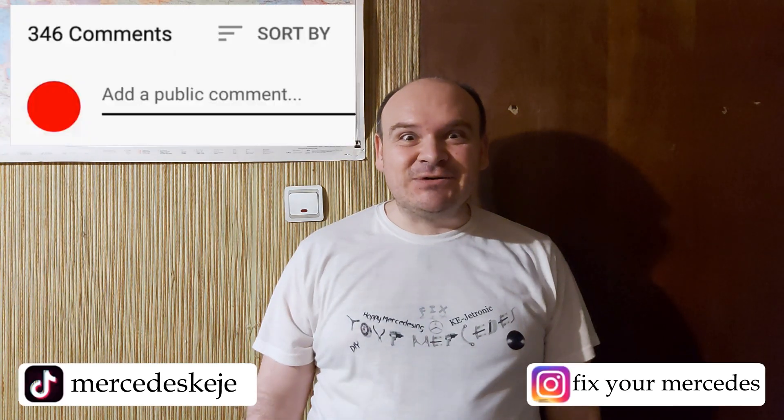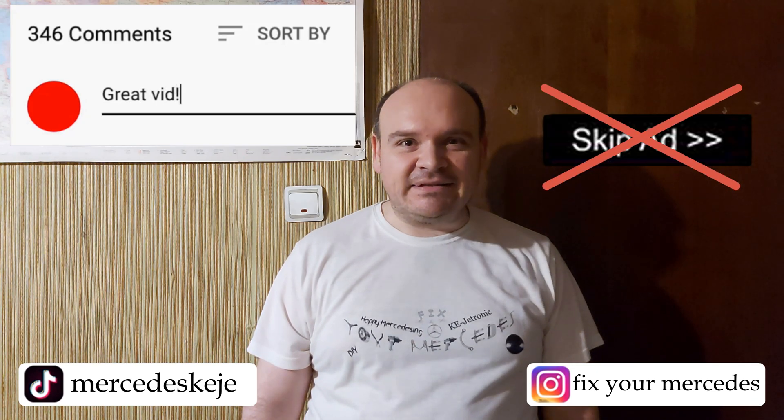If you liked this video, please consider subscribing to our YouTube channel and click the bell to be notified when we post new videos. I'll kindly ask you not to hit the skip ad button — that's going to help me a lot. Until the next one.